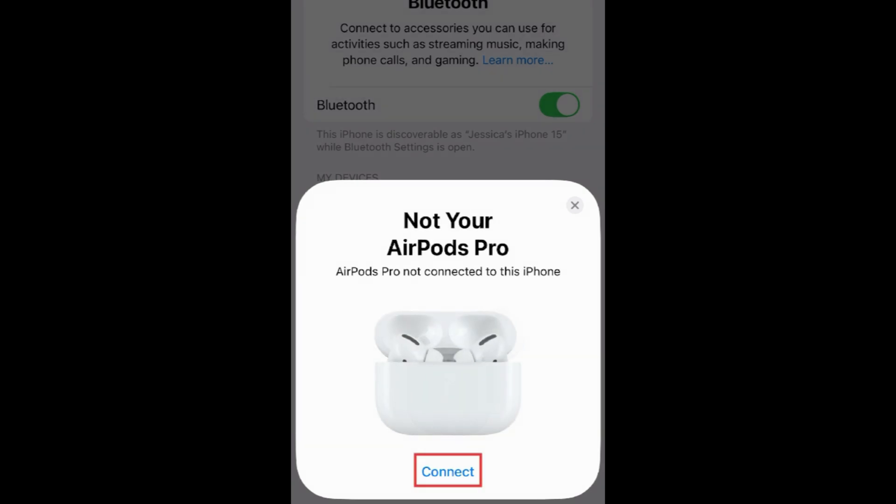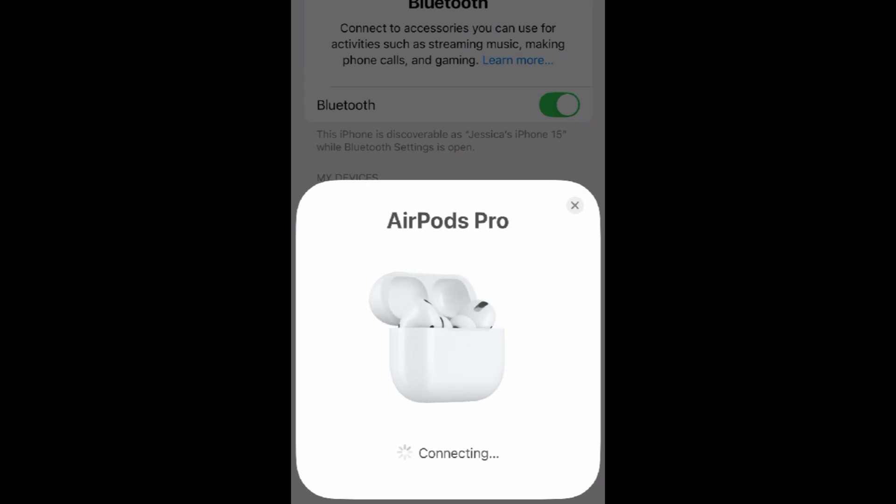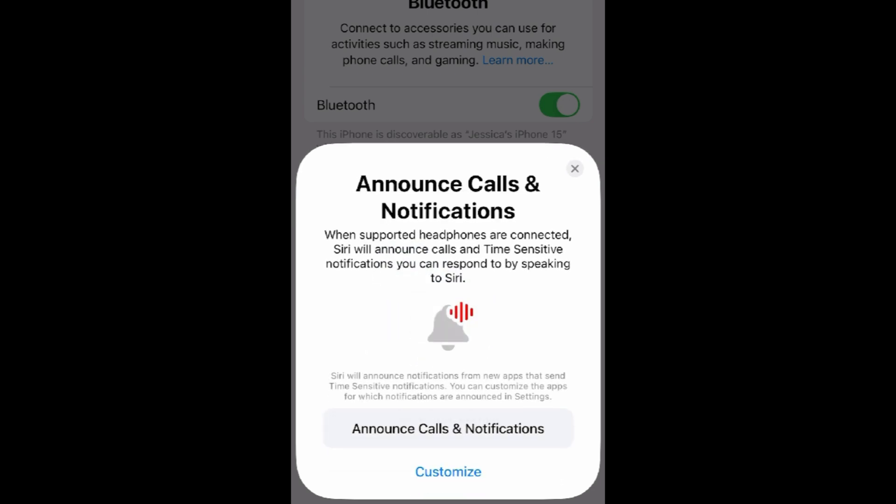Tap Connect. Your AirPods will then be connected to your iPhone. Follow the on-screen instructions to complete the setup of your AirPods.